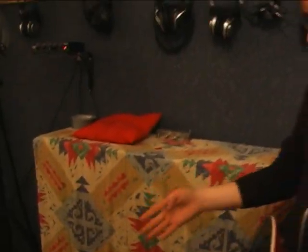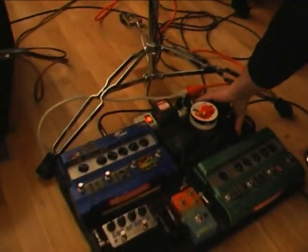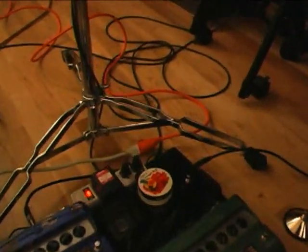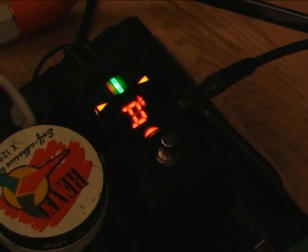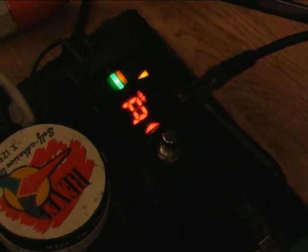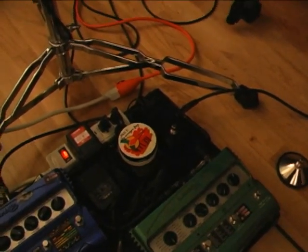Down on the floor here we've got a tuner — a spaceship tuner. It's got some cool lights. It really lets you know when you're in tune, which is good. And it's also true bypass, so when you click it off, it's actually off.